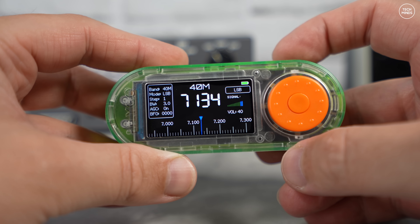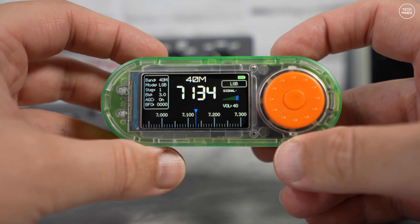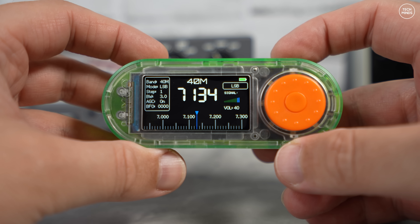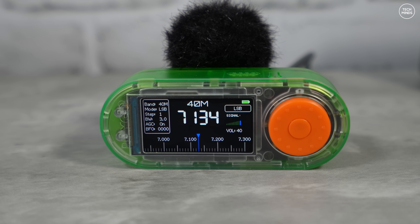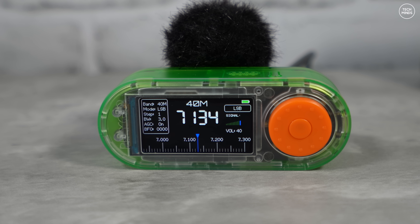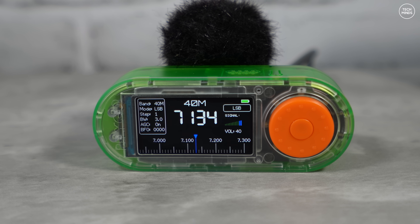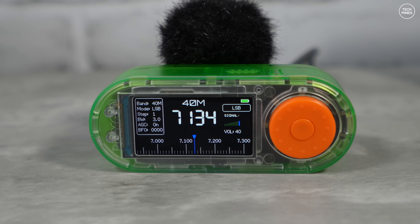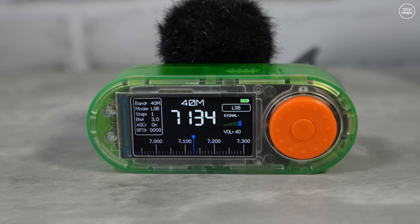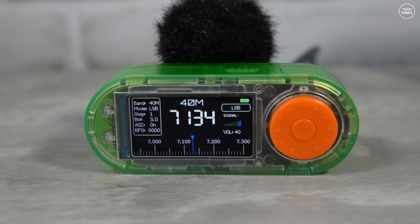[Live radio audio demo — shortwave communications with call signs audible through the device's speaker, demonstrating the SI4732 radio receiver in action.]